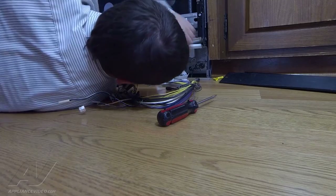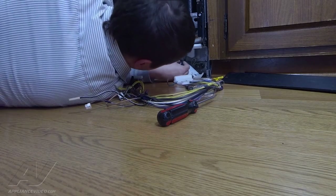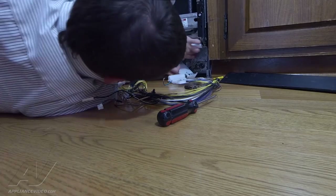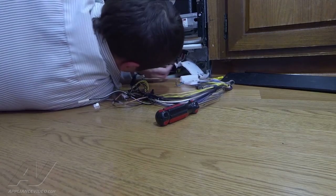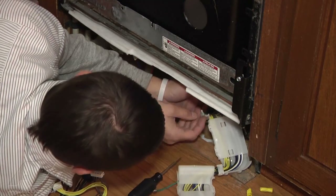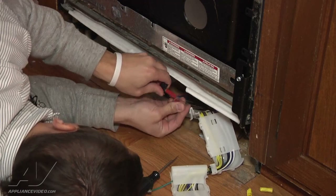Next, disconnect the harness going into the float switch, which is also a brown wire. There are two little clamps down here — use a pointy object to open up the clamp. You'll have two brown wires going into a micro switch. Just pull those off.